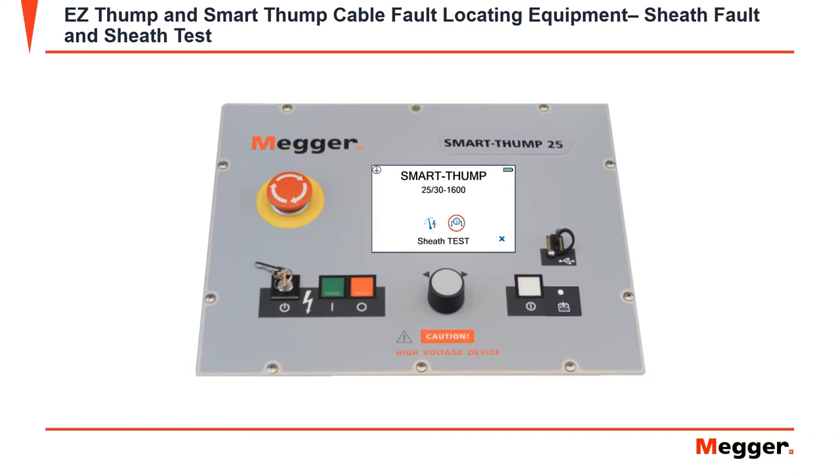Smart Thump 25 is also equipped with a sheath test. The sheath test is still a high pot test, but it limits your kV to 2 through 5 kV output. Sheath fault will be located next to thumping. Once selected on either sheath fault or sheath test, you'll get a warning message to be sure that the HV output is connected to the concentric neutral. The next message that will appear is to check the HV return to ensure that it is on ground. Sheath test is just like a high pot test, but only on the sheath.